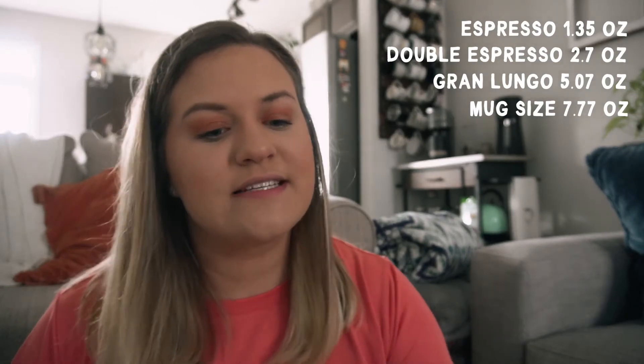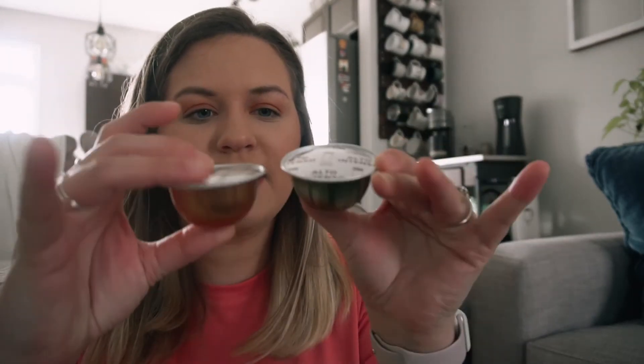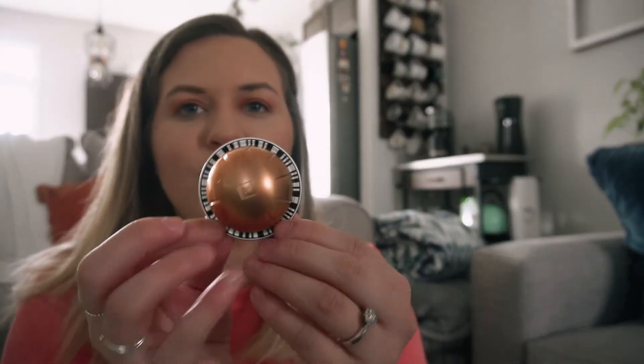I love that you can use different types of coffee in this machine. You can make an espresso shot (about 1.37 oz), a double espresso (double that), a Gran Lungo (5.07 oz), a regular cup of coffee (7.77 oz), and an Alto (14 oz). I love that you can make espresso and a regular cup of coffee in the same machine without doing anything differently — it's just the pod. The Nespresso pods have a barcode on the bottom, and the machine reads the barcode to know exactly how much water to dispense.